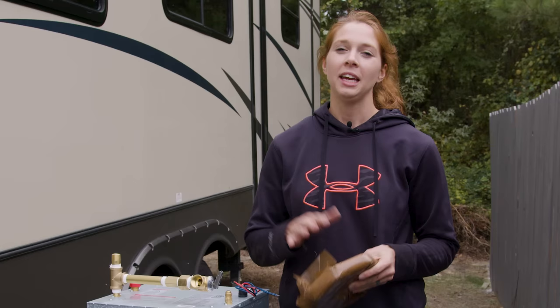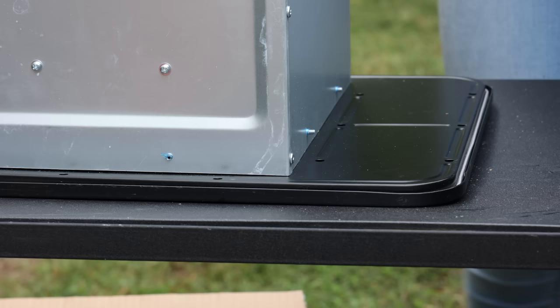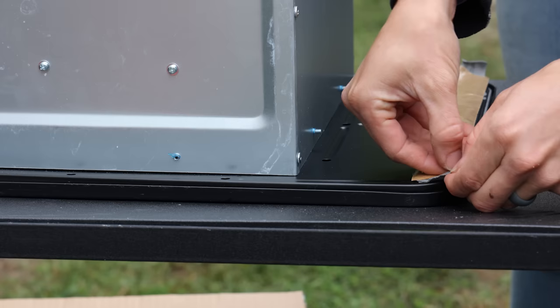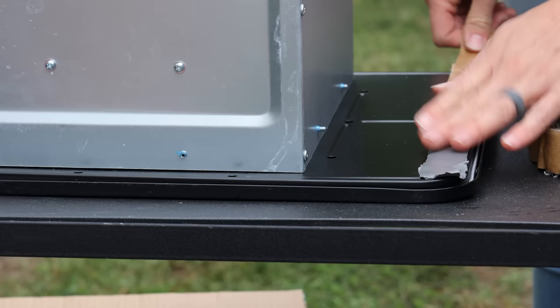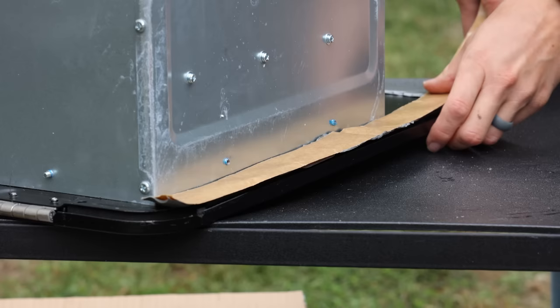We're going to apply butyl tape, which helps your seal be completely waterproof. If you've ever had water damage in your camper, you know the importance of preventing water intrusion — that's what this butyl tape does. Peel the butyl tape back and start applying it all around the edge of the hot water heater. You can do one side, take the tape off, and continue around the other sides. RecPro does sell the butyl tape and screws kit, so add that to your cart along with the pressure relief valve.